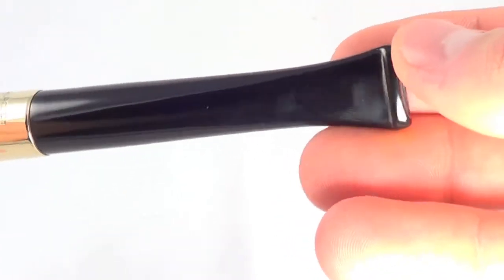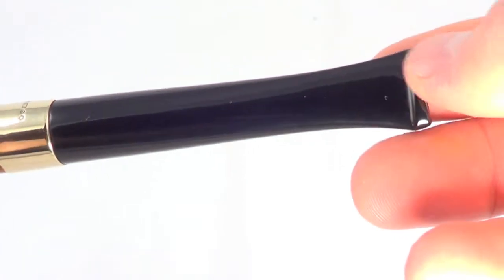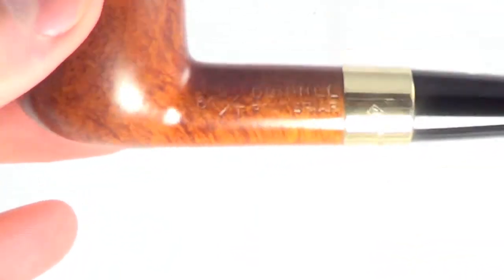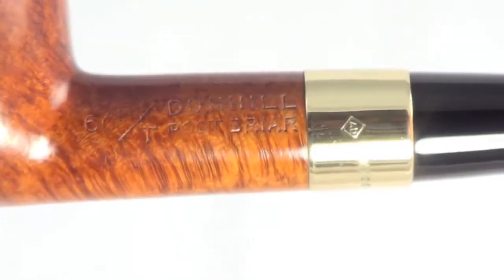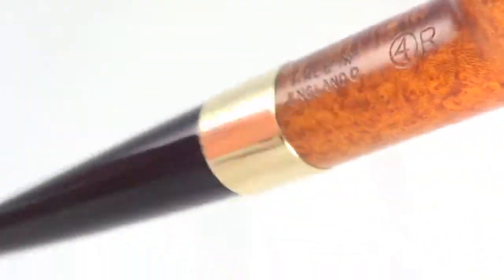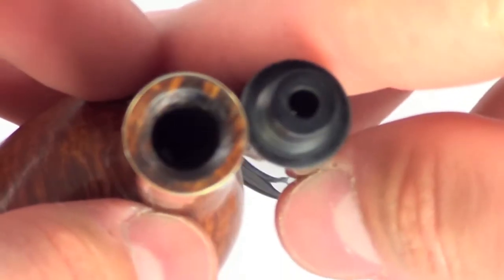There are no tooth marks at all, top or bottom of the stem tip — it's just in great shape. This pipe is marked Dunhill root briar 60 FT. FT is for fan tail, which the stem is. AD hallmarks on the gold band are all present. Made in England with 04R, so this is from 1970. For over 40 years old, it's in perfect shape.